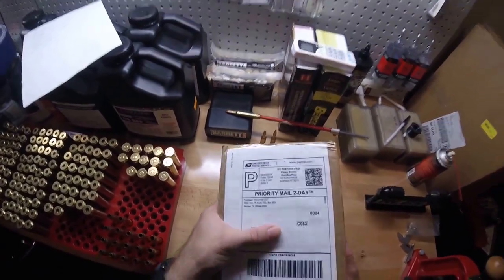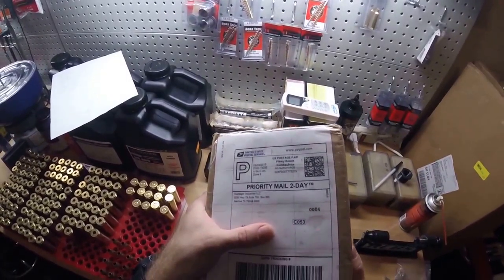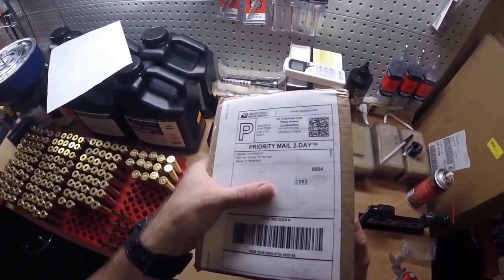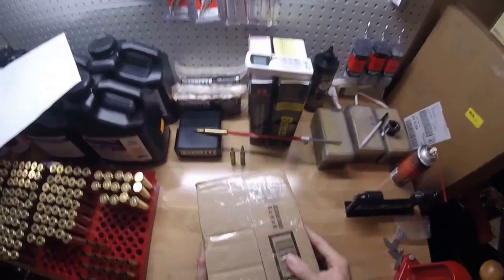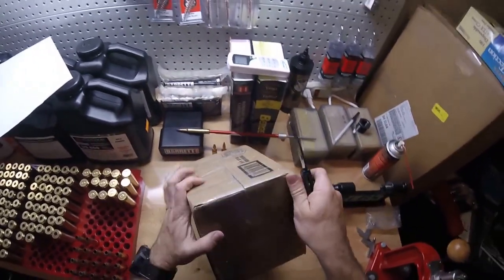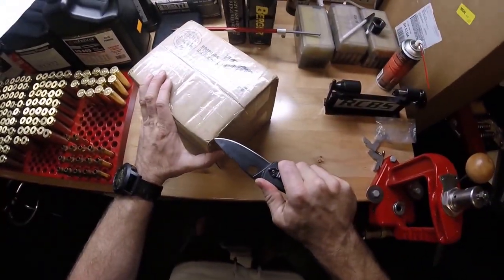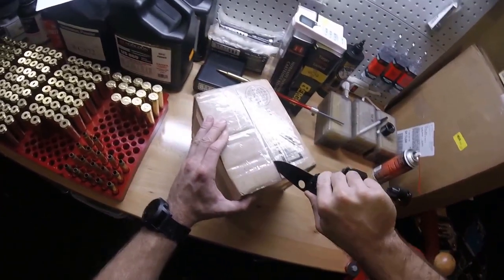This is the unboxing of the Kopfjäger Industries Reaper Rest. I'm not sure on pronunciation — I'm just pronouncing that the German way — Kopfjäger, Headhunter. This is the Reaper Rest, meant for hunting applications and precision shooting.